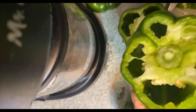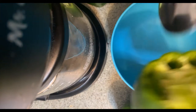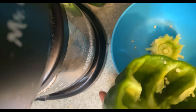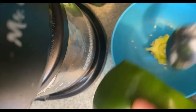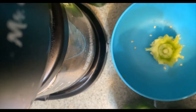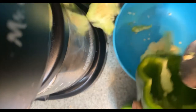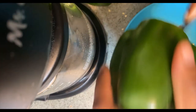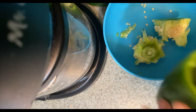I've got to clean out the bell peppers. After I cut the top part off, I'm just gonna take a spoon and scoop all this stuff out of there. Y'all see that? I'm also gonna rinse them out with some water. I'll do the other ones the same way.